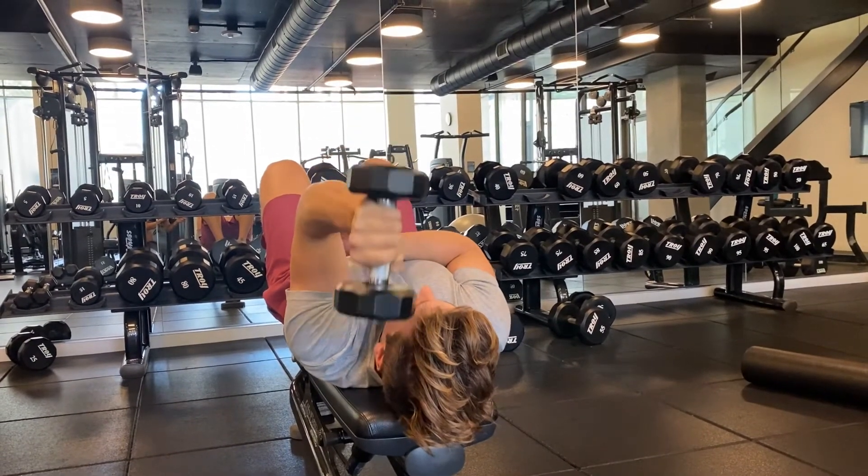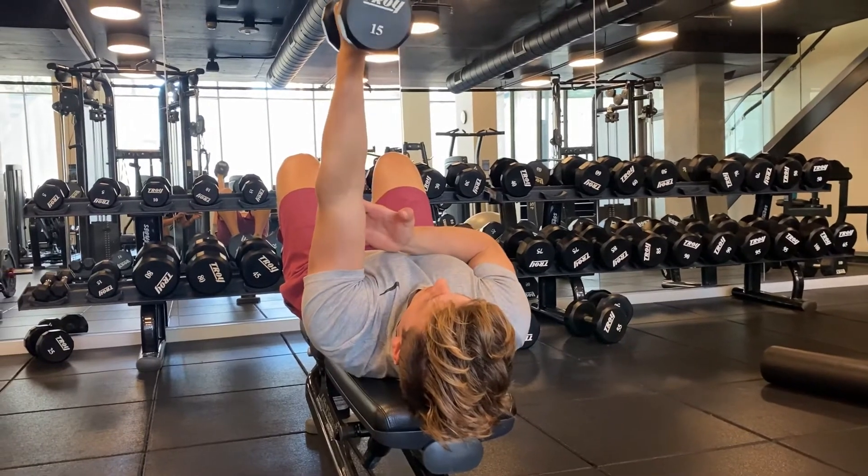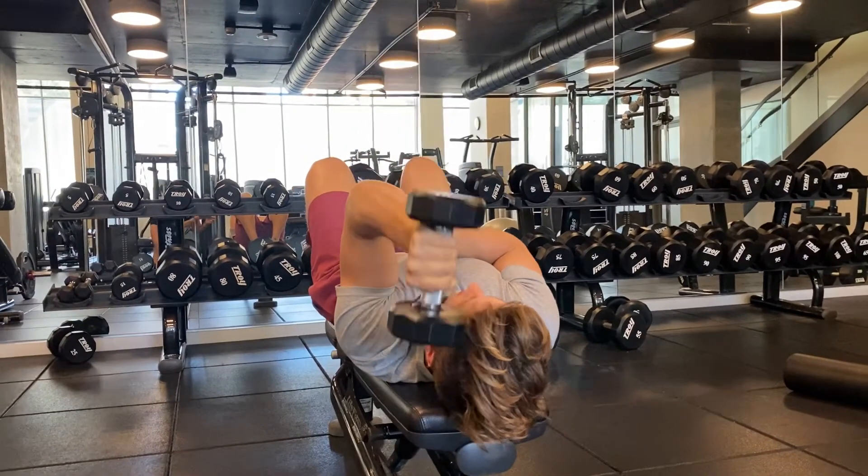The elbow shouldn't flare outwards. If it does flare out a little bit, it's not the end of the world, but ideally you want to keep that elbow in line with the shoulder.